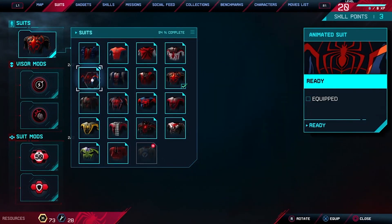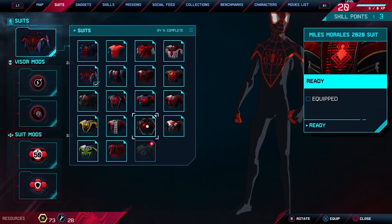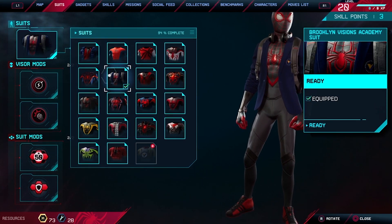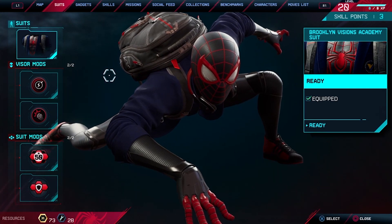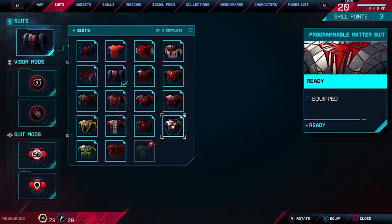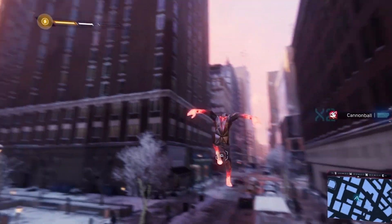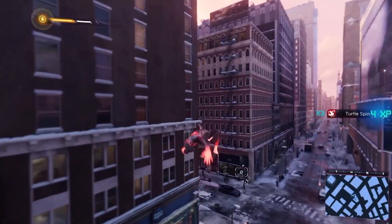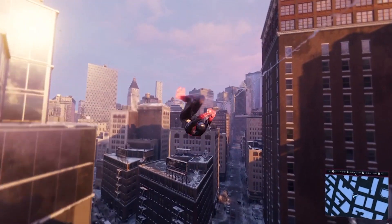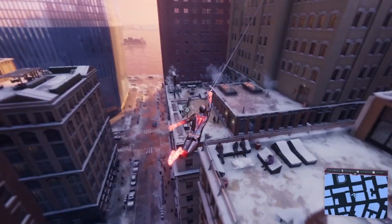Let's choose something different. I think we're gonna leave the best for last. Let's do the programmable matter suit — and it was a great choice. Just like we noticed before, his hands and his feet glow, and you can see them from far away. You can tell your superhero is coming. And I love that spider on his back — bright and colorful.